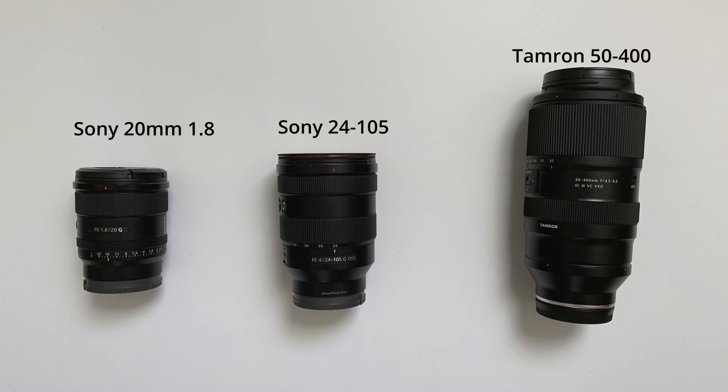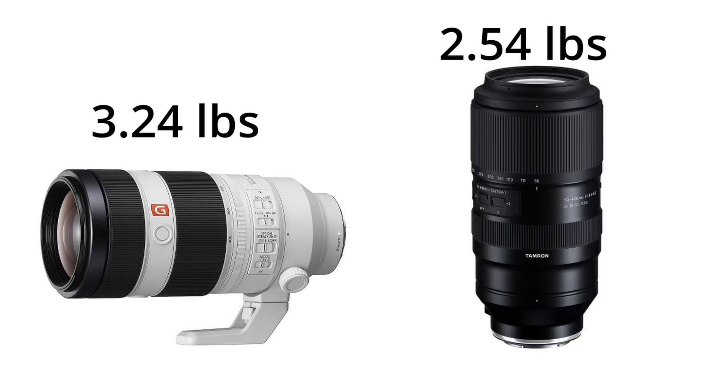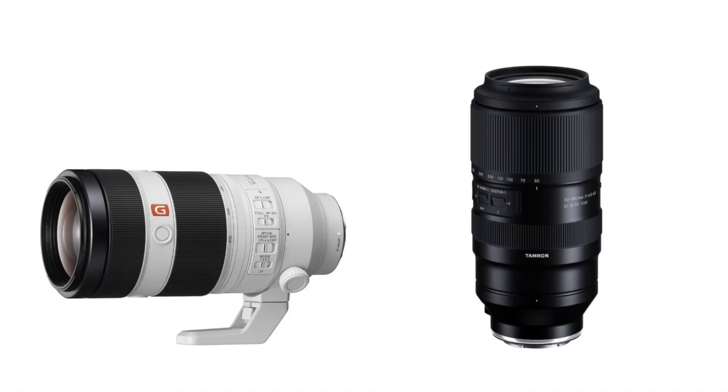One huge consideration to think about with this lens is the weight. This lens weighs in at 2.54 pounds — that is 1,153 grams. Just to give you an idea, it's pretty similar in weight to the Sony 100-400, which is 3.24 pounds, so about a half pound heavier than this one. You might say you're gonna get the Tamron because it's so much lighter, but the Tamron doesn't come with a tripod foot, and that makes a huge difference. If you attach a foot to this lens, it comes in pretty close to what you would get with the Sony 100-400.